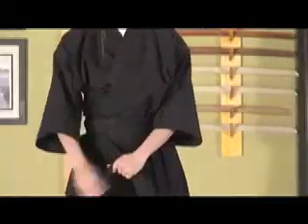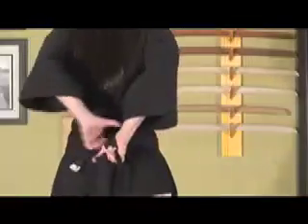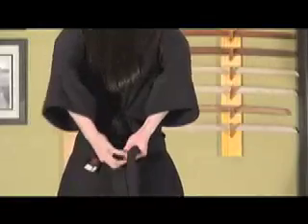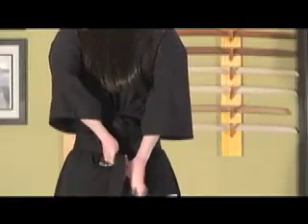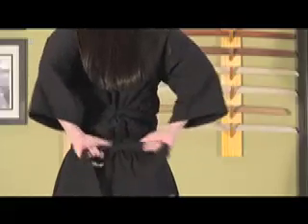Then you bring the long bands around in front, right side over left, and around the back. Tie it this time below the knot of the obi. For illustrations, we've left a little extra space below the knot of the obi — generally it's a little tighter together. You'll tie two half hitches to make a nice tight square knot.